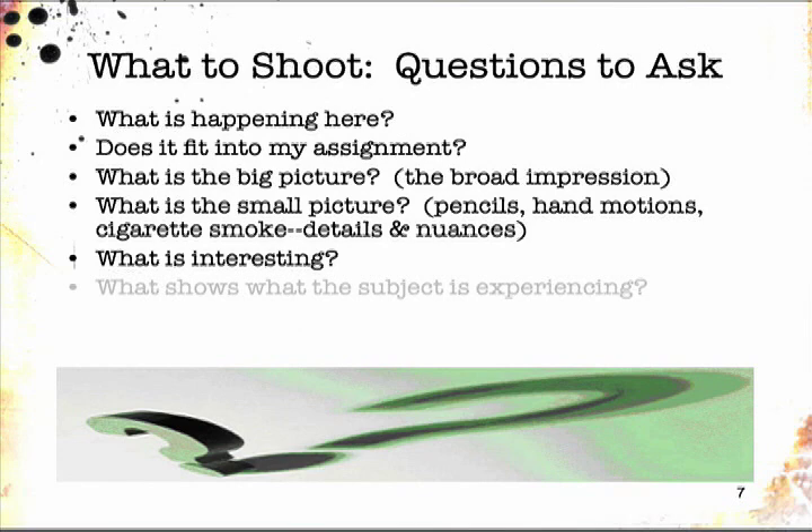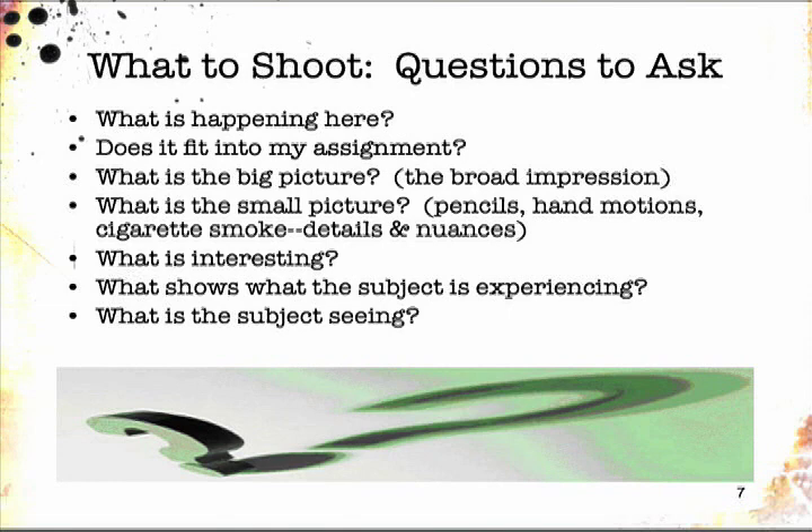What shows what the subject — the person you're photographing — is experiencing? Can you see evidence of their feelings? If you can, can you show that evidence? What are they looking at? Maybe you should look at it too with your camera lens. And what's another angle or perspective on something you've already photographed? Higher, lower, left, right?